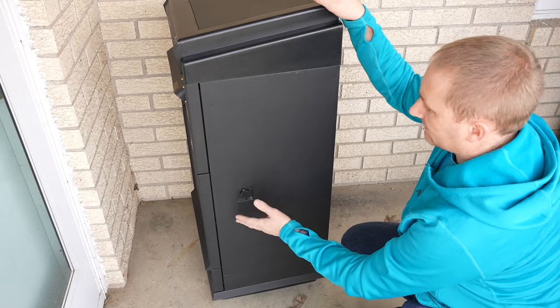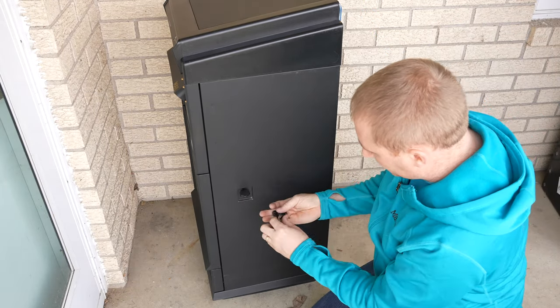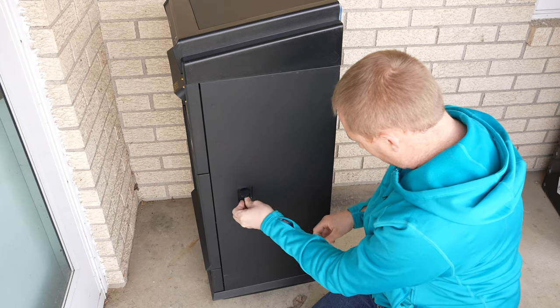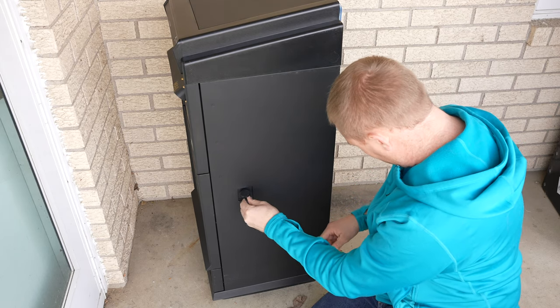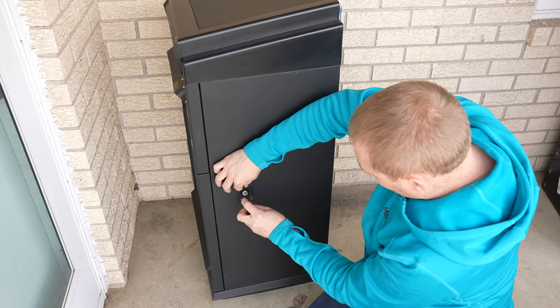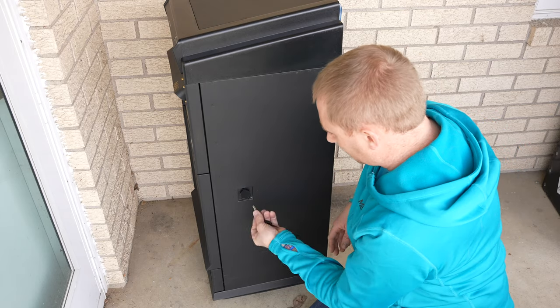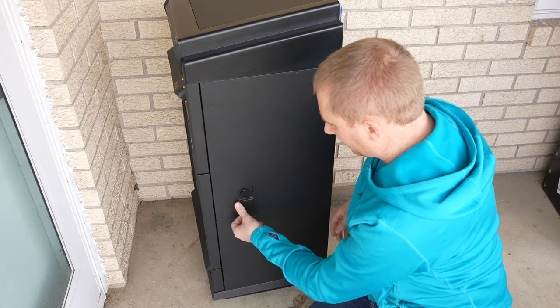On the right side — if you're looking at the front — this is where the little pop is, where the key goes in to release. It looks like it's a one-way key so it has to go in one direction; it can't be put in both directions. You just turn it and it pops — it only turns in one direction.